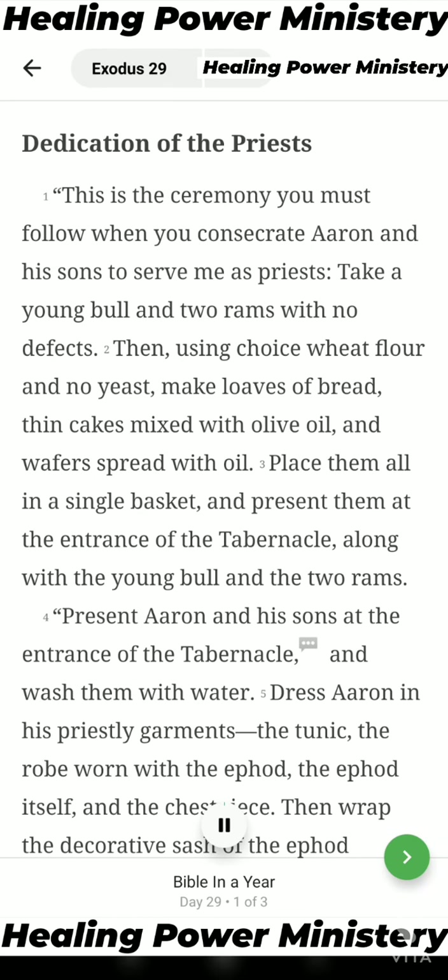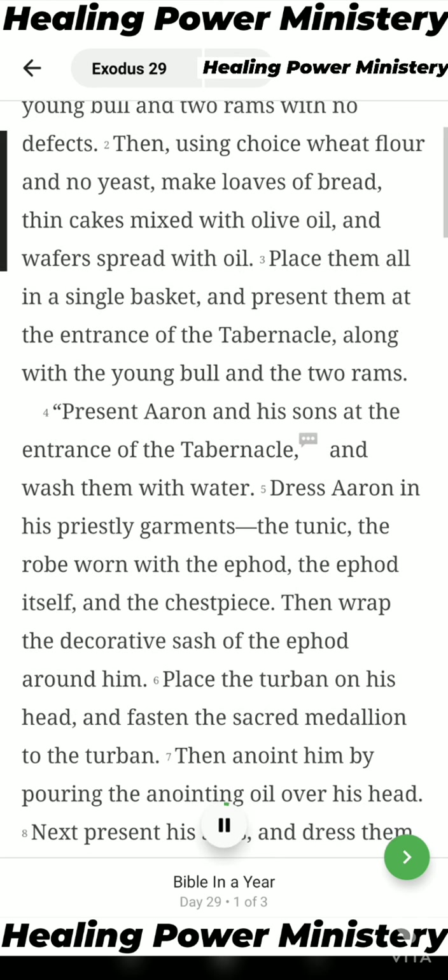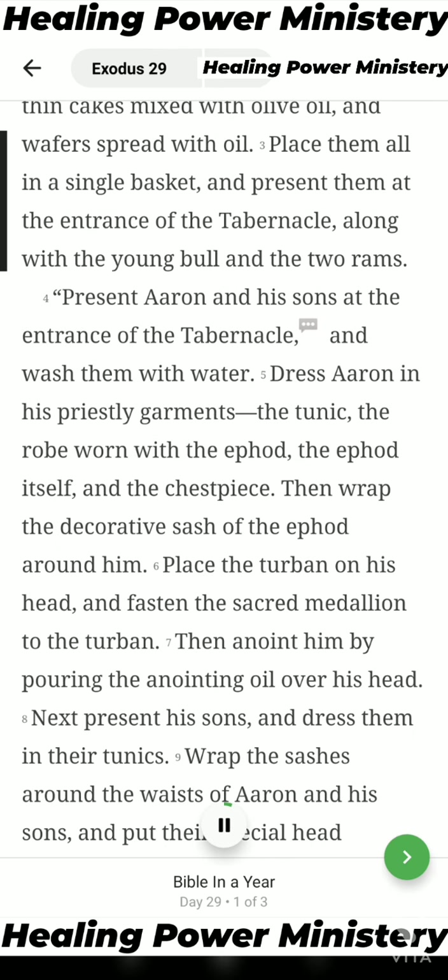Chapter 29: Dedication of the Priests. This is the ceremony you must follow when you consecrate Aaron and his sons to serve me as priests. Take a young bull and two rams with no defects, then using choice wheat flour and no yeast, make loaves of bread, thin cakes mixed with olive oil, and wafers spread with oil. Place them all in a single basket and present them at the entrance of the tabernacle, along with the young bull and the two rams.